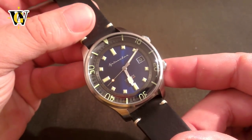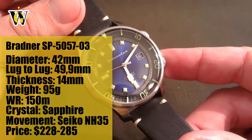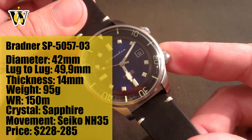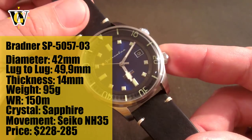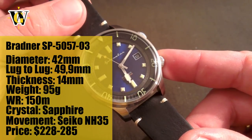Hi and welcome to another WatchGeek video. Today I will be doing a review of the new Spinnaker Bradner that is to be released on July 20th. If you sign up for the campaign before the release, you will get a special discount from Spinnaker.